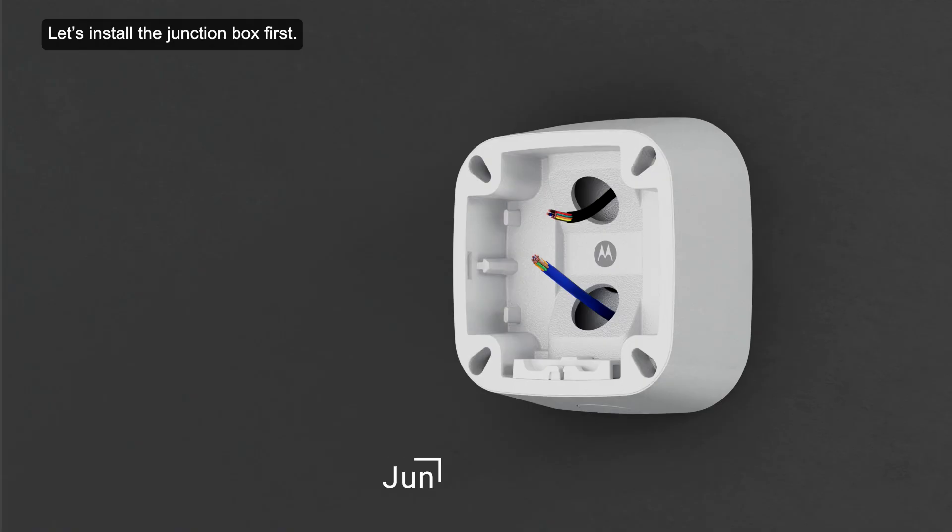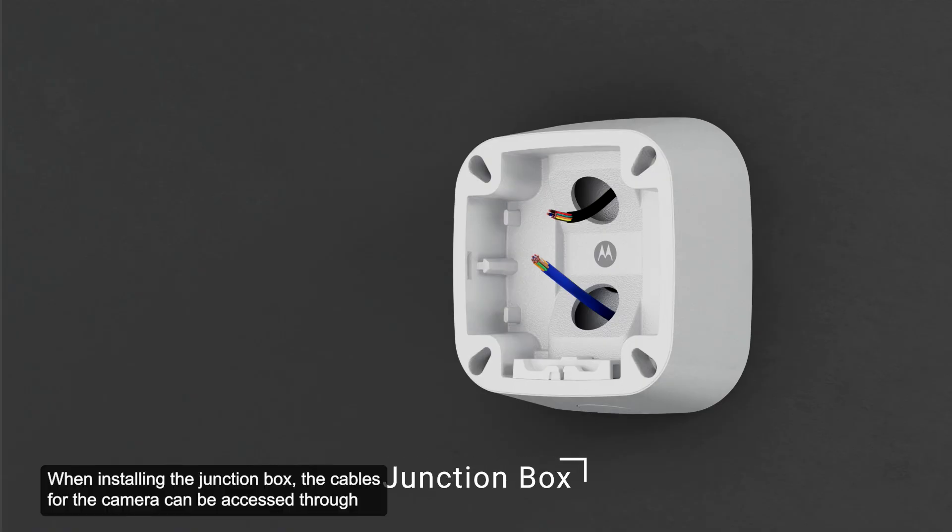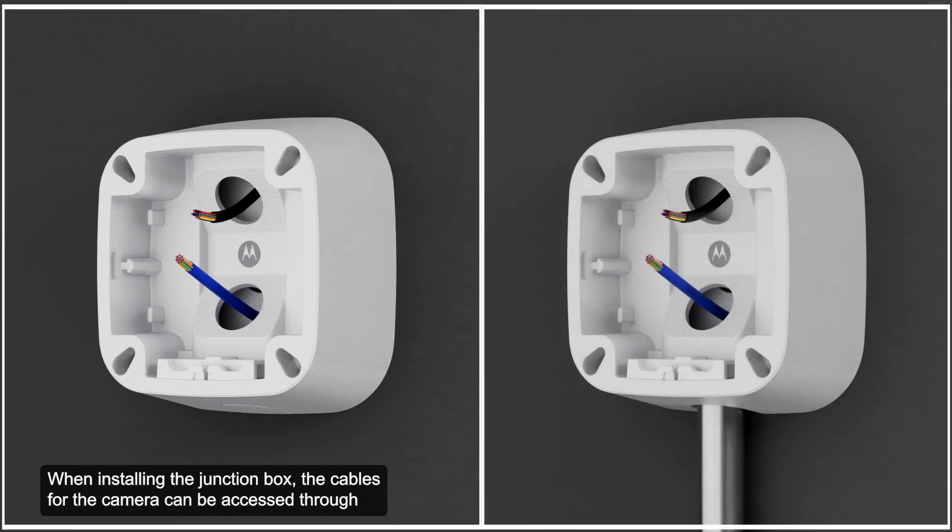Let's install the junction box first. When installing the junction box, the cables for the camera can be accessed through either an entry hole in the wall or from a side conduit entry into the junction box.